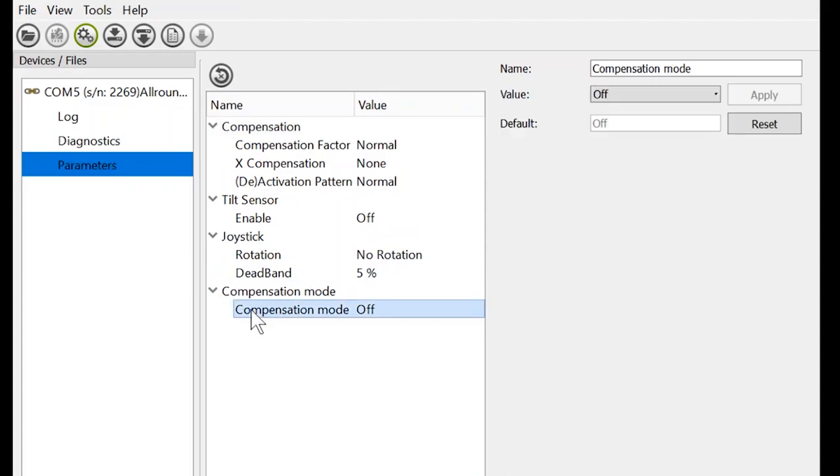In Compensation Mode we have three settings: off, on, and manual. The manual setting allows the end user to engage road compensation at will using a forward-reverse-forward command. If we set it to on, then road compensation will be on in the background at all times. Click Apply and that setting is now saved.